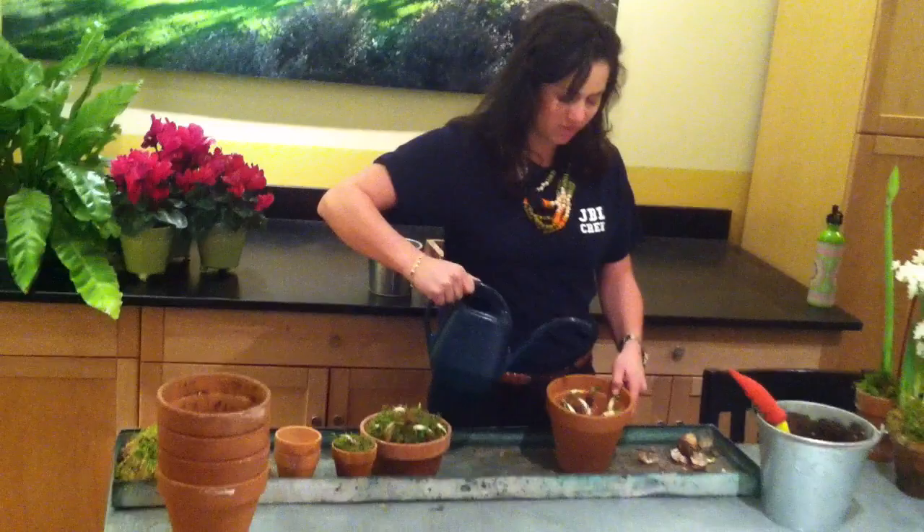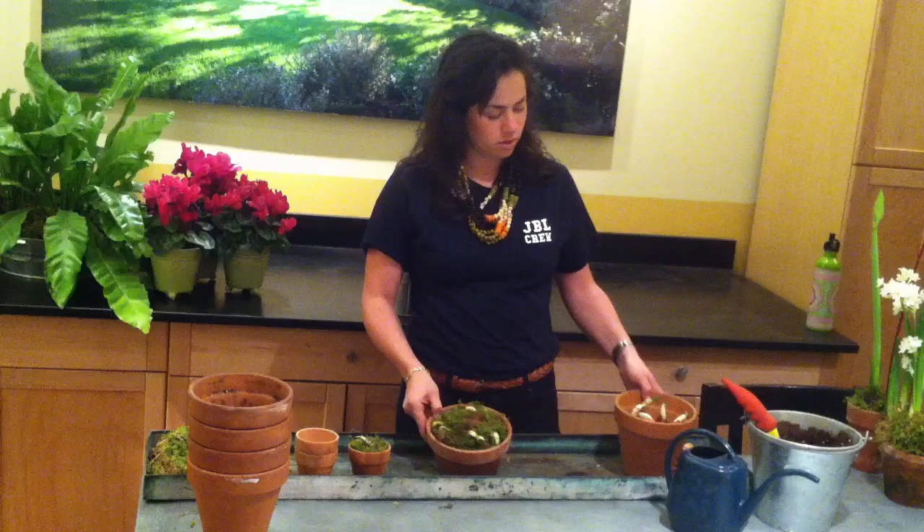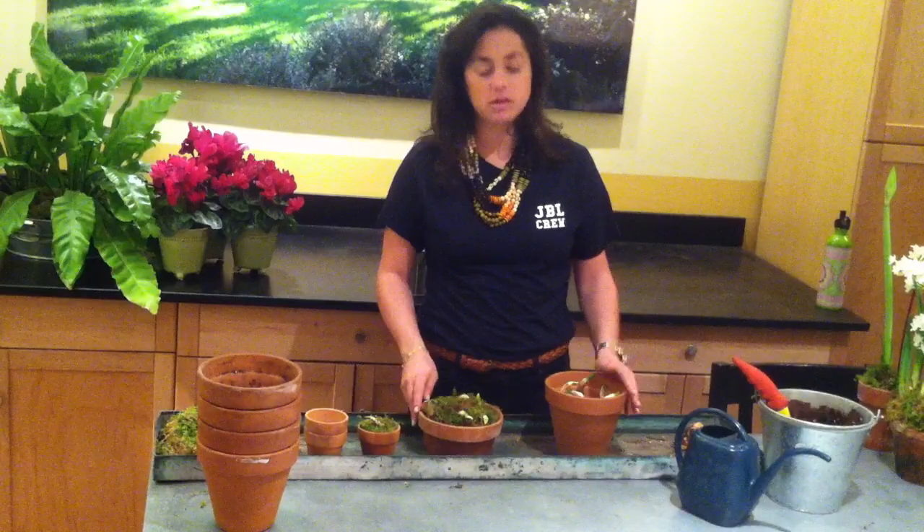One thing I find is that it doesn't look so pretty, so what I like to do is put some fresh moss over the soil and over the brown part of the bulbs. Just give it a little bit of water once every few days.